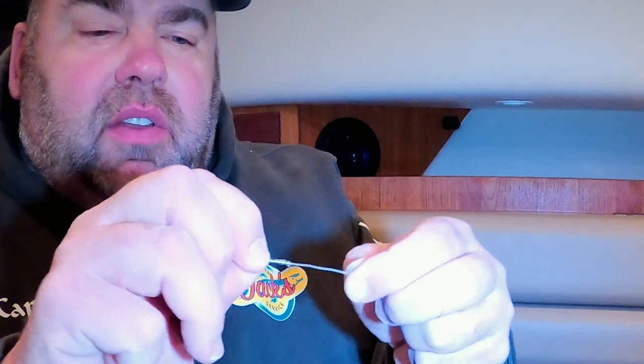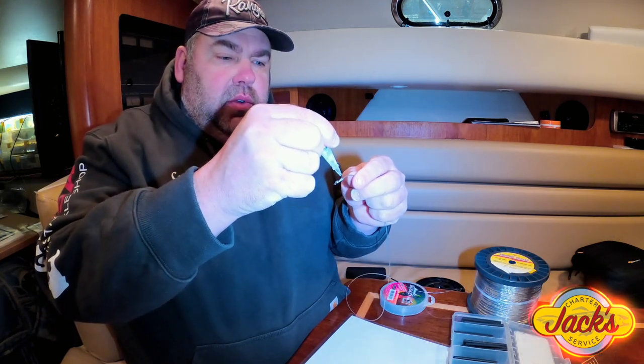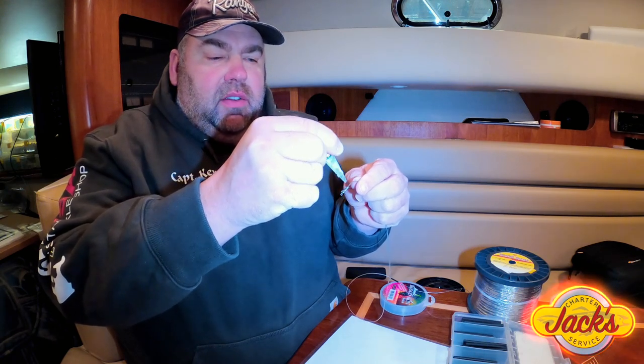Now you can see it's wrapped up there. We're going to cut the tag end of the copper off, push it down as close as we can. So now we have it wrapped in there tight. This alone — it's not going to pull off; it never has pulled off. But we take one step further and get our super glue, and just put super glue on that entire segment — but not on the Spro swivel, because we still want the swivel to do what it's supposed to do.